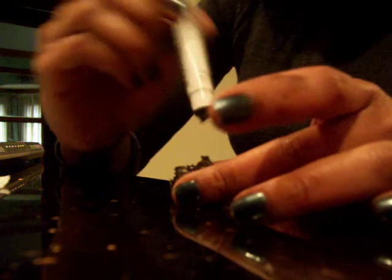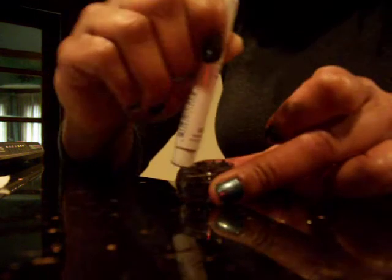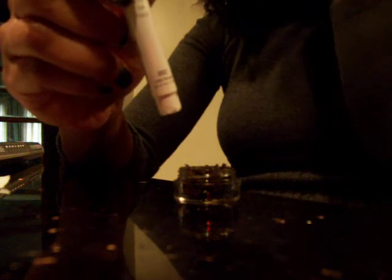The reason I depot is because I don't want to deal with using a pencil sharpener to get this stuff off.